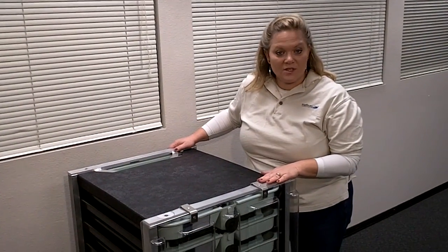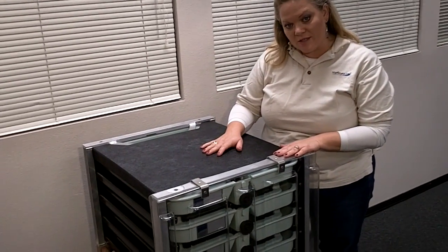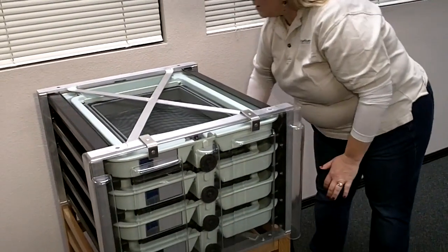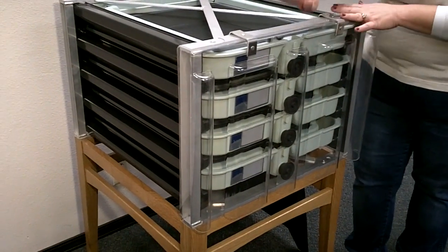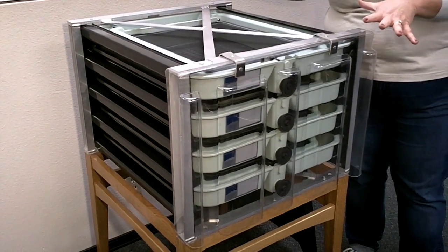There are some options for our systems as well. If you're using the top tray and you're concerned about sunlight reaching the eggs, we do have a top tray lid here. We also have an isolation panel here that's available in clear or black. It can attach to the front as well as to the back, so you can make sure that you isolate your system.